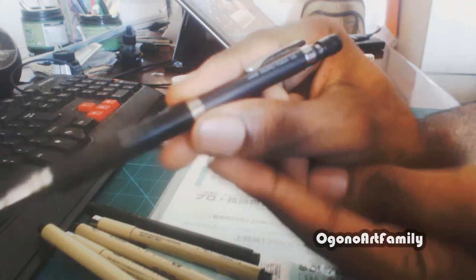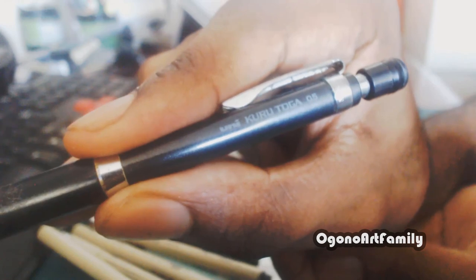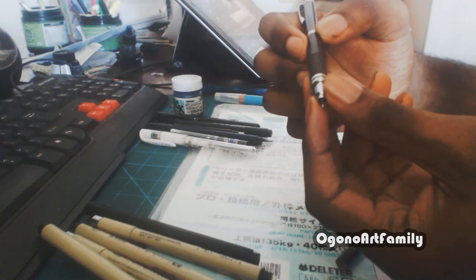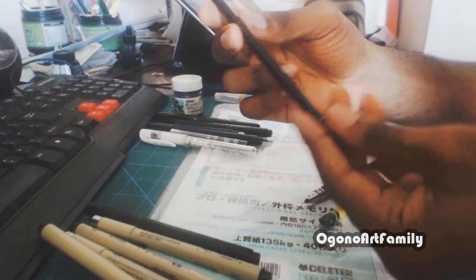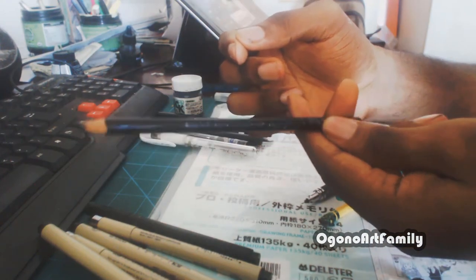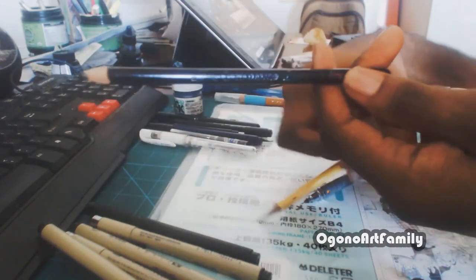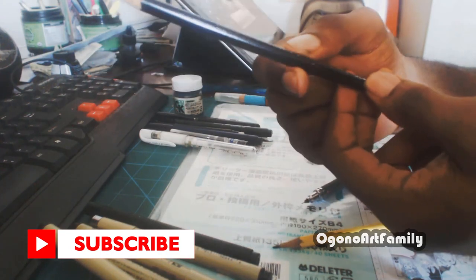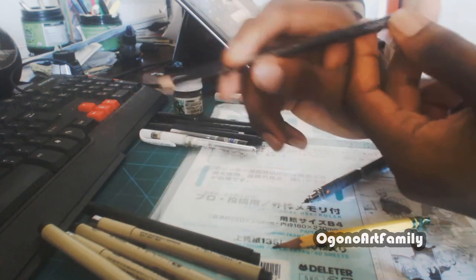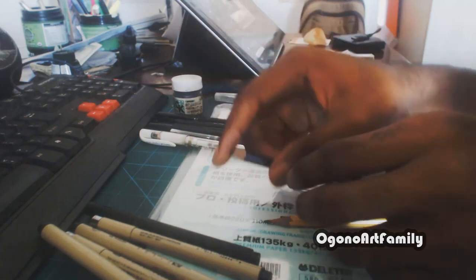This brand is called the Kuru Toga — you can see that right there. This is the brand I use whenever I want to draw. I prefer to use this pencil whenever I do figure drawing or gesture drawing; it's a lot more comfortable. I believe they usually call this a drafting pencil, and this is usually what I use whenever I do figure drawings — I should probably get into doing that more.